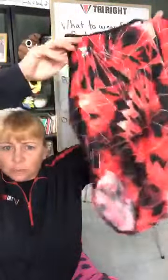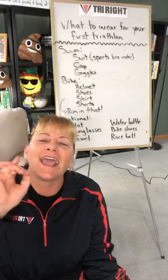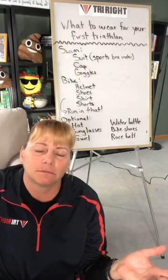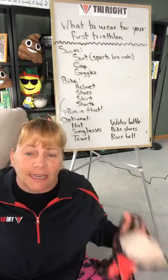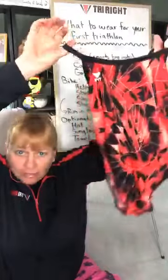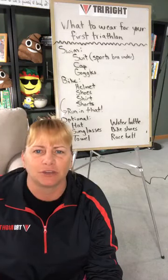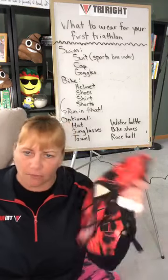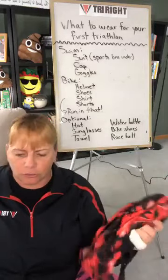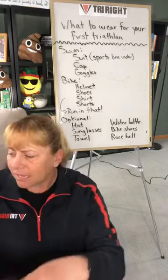So what do you need to wear? First thing: you need a swimsuit. When I started triathlon I had no friends in it, didn't know what to wear. I wore a regular old swimsuit with a sports bra underneath — that's how I swam. When I got out of the water I put on a bike jersey, more cute than functional, and pulled on a pair of running shorts. You can totally do that — just wear what you have: a suit, sports bra, shorts, and a shirt.